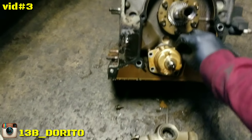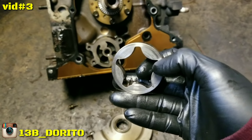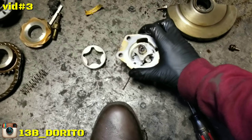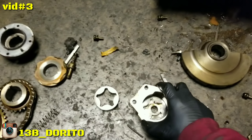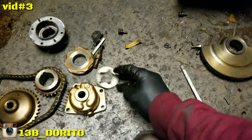There it is. You got to make sure it has any markings. This one has some markings here, some weird scratches. This oil pump is trash. It's made of aluminum. If you guys recycle, you know what to do.